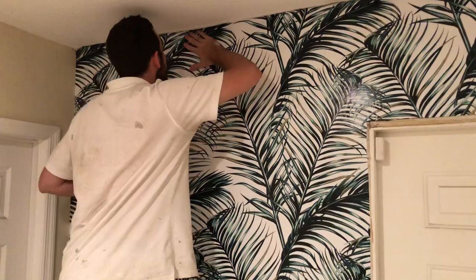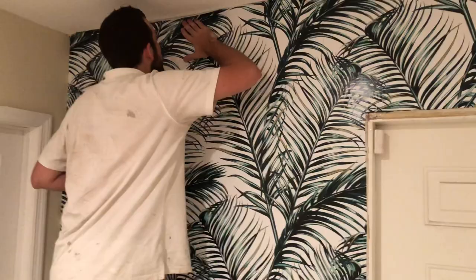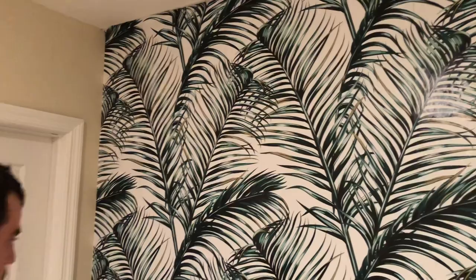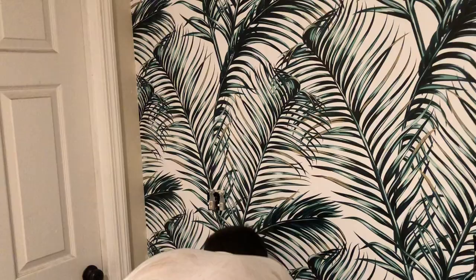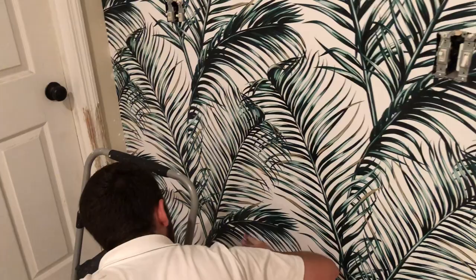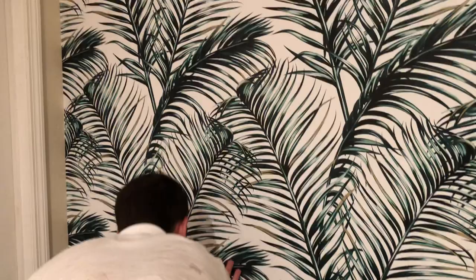We have two seams. We put up three sheets of wallpaper, which gives us two seams. But this peel-and-stick doesn't give us a lot of room for leeway. What you don't see in the video is that the wallpaper sheets are overlapped by no more than a half of an inch. Where John is putting his hand, he's making sure that the seam is down before he cuts it. He only has less than a half of an inch to pull his blade through the double sheet so that we make our own seam by what's called a double cut.